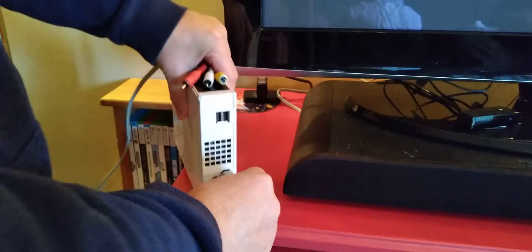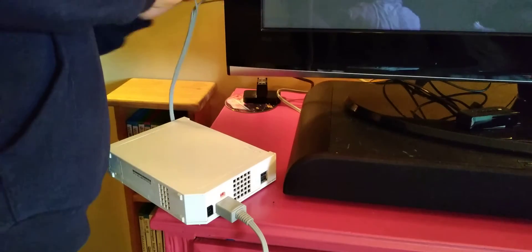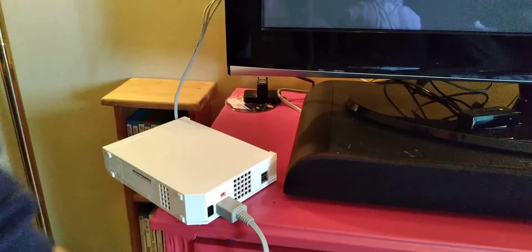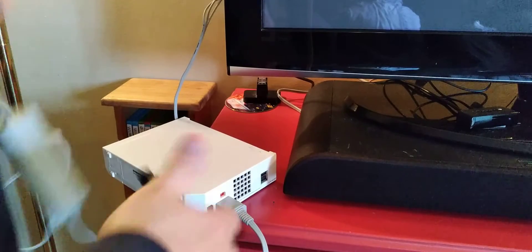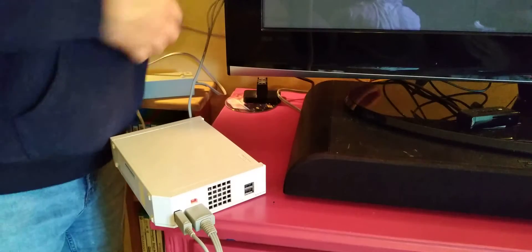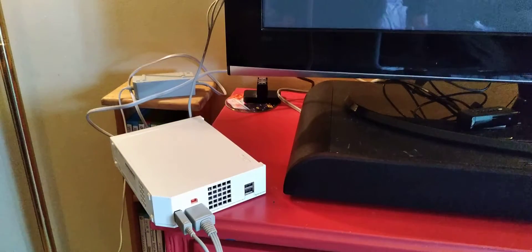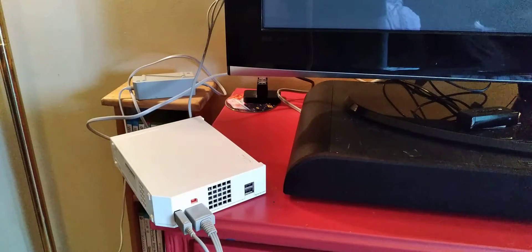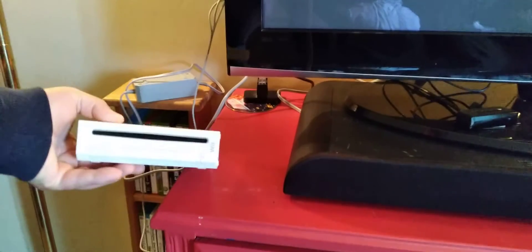We'll plug the power in. I did power it up at the store, but it wasn't hooked to a monitor so I don't know how well it worked. The video department turned it on — it's powered on now.